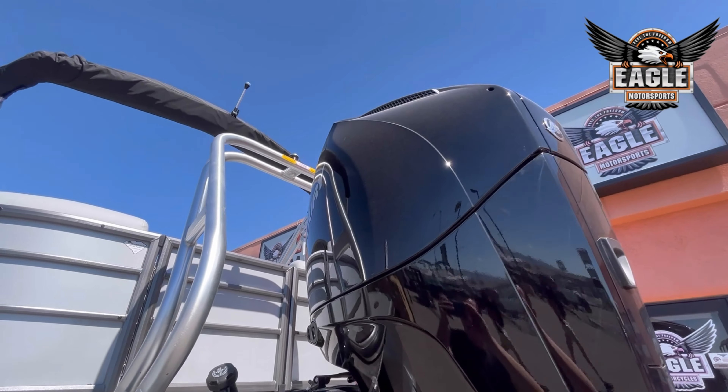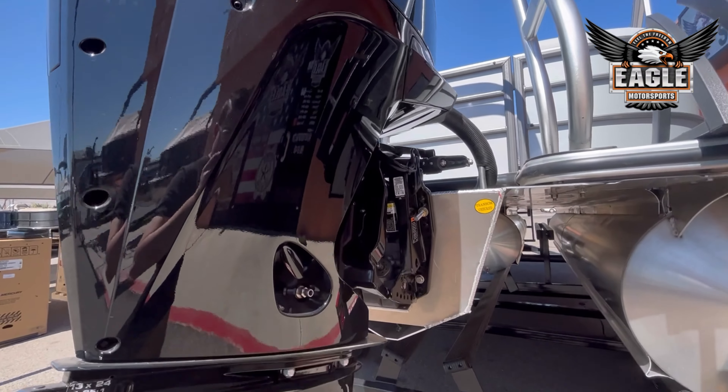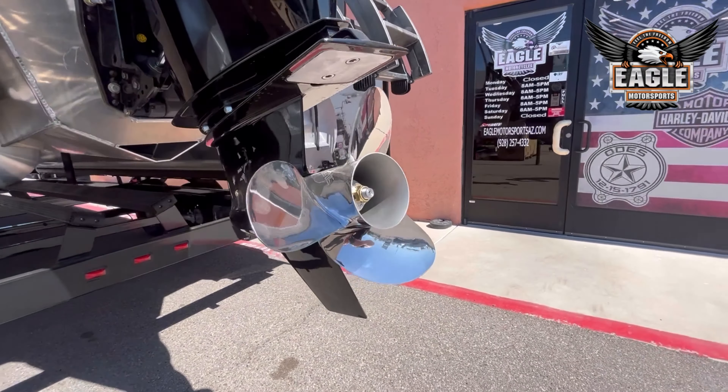Your 200 horsepower Mercury motor. With Mercury, you're going to get a three-year standard warranty. This unit already has the stainless steel prop.